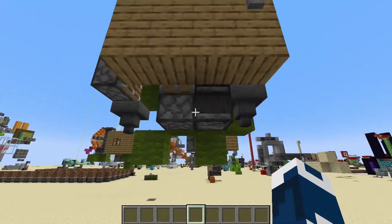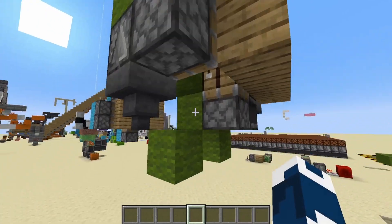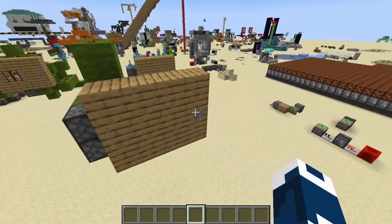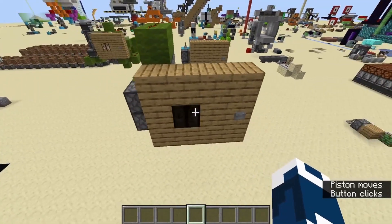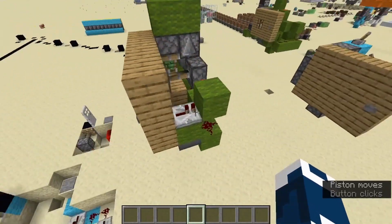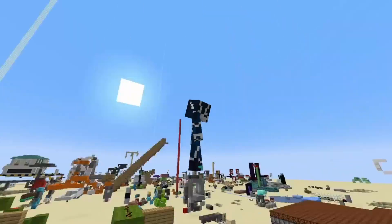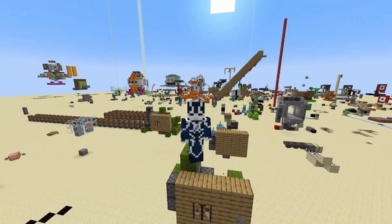I don't think I have to build it for you — I think you're competent enough to build it on your own. But yeah, this is how you would do it. It's really funny, really fancy. If you want to have it pop out of the ground you'd obviously need a different design. Hope you enjoyed, hope you build this, and yeah, goodbye!